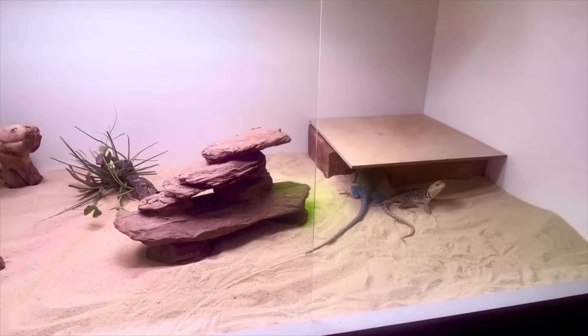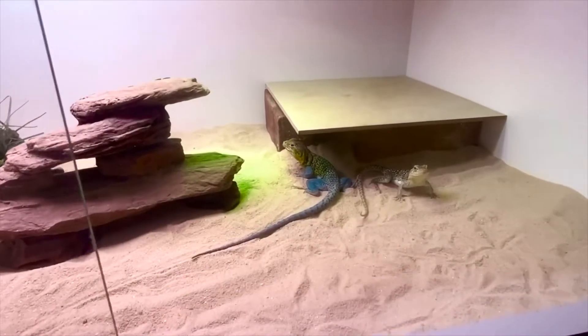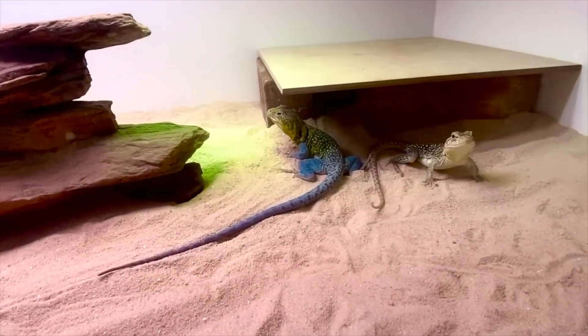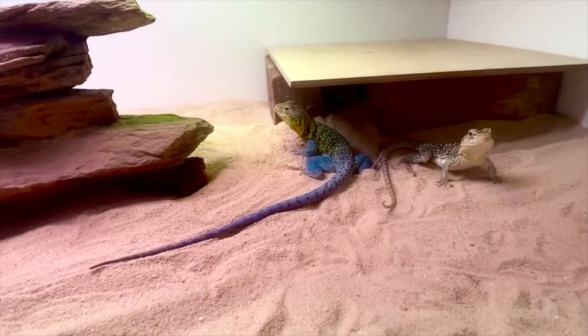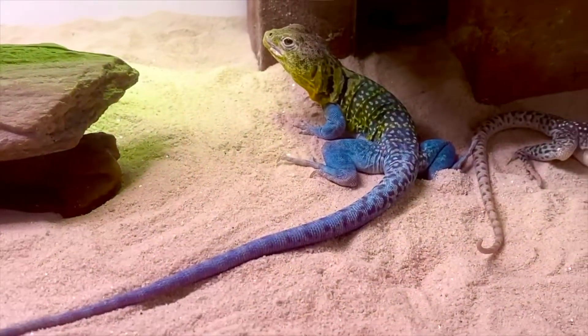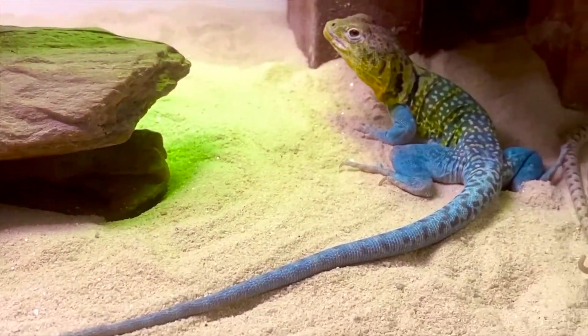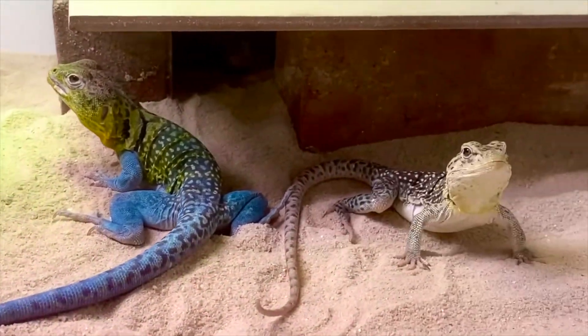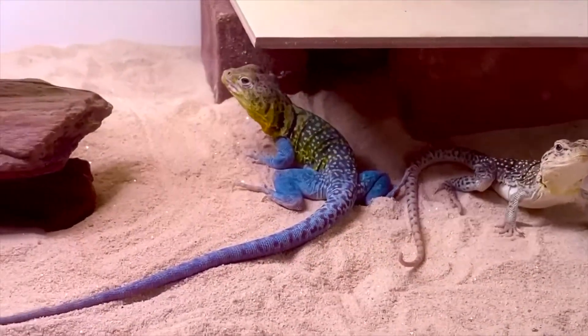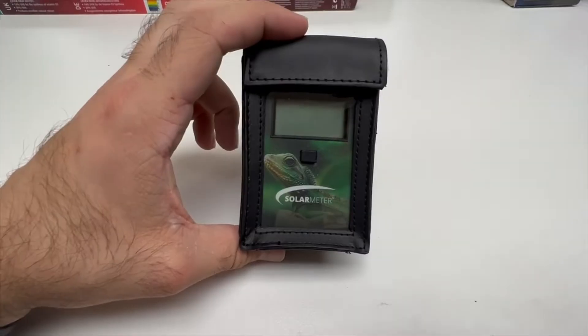I'm going to show different types of lighting, different things that can filter out lighting, why new bulbs are better than old bulbs, and the breakdown of why reptiles need UVB — the importance of UVB, different types, and distances to get the appropriate range for the type of lizard, tortoise, or other reptile you're working with.